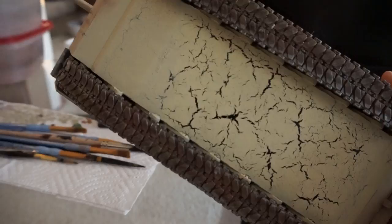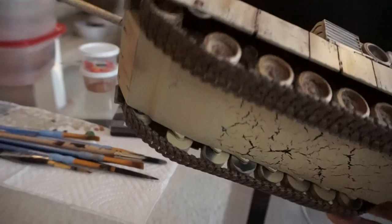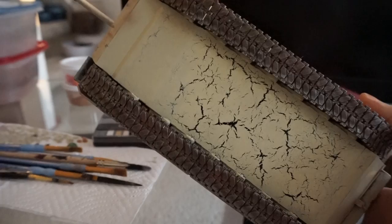So when the desert sand was drying, it tends to shrink, and because the hairspray underneath it was still wet, it created these mud flap cracks. So I left it there — I didn't try to repair it. It's on the bottom so you can't see it, but that's kind of an interesting effect, though unintentional.